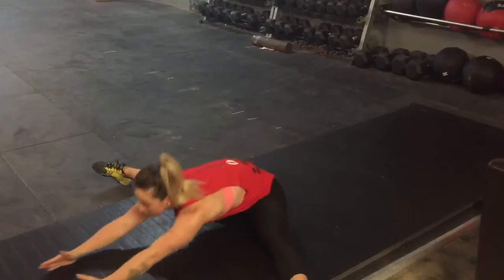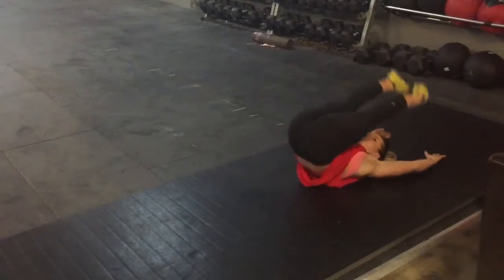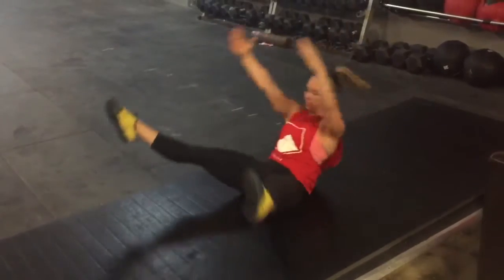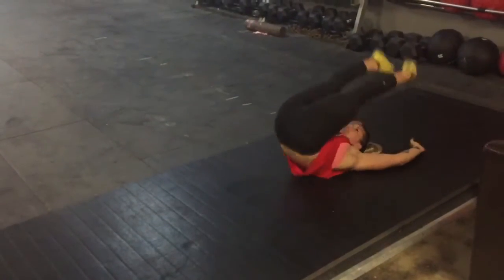The second one is going to be the same thing in a straddle position. Reaching in the middle, straddle to the middle. Legs come over, plank overhead. Keep your back nice and flat on the floor as your legs come up over. Reaching in front, legs overhead.